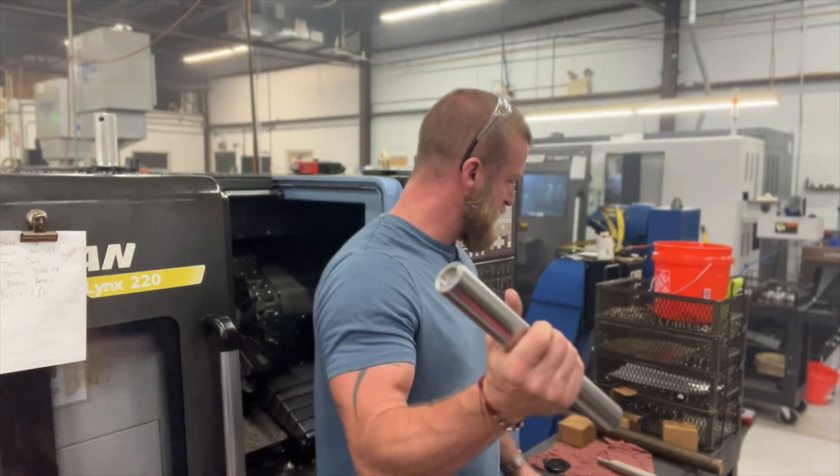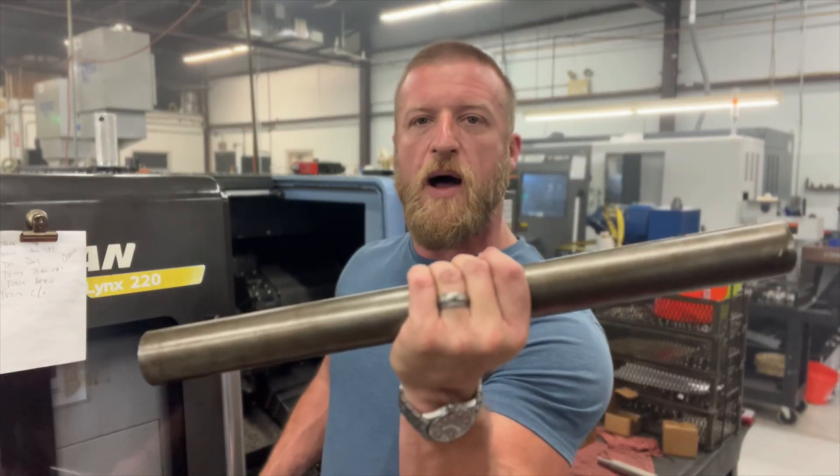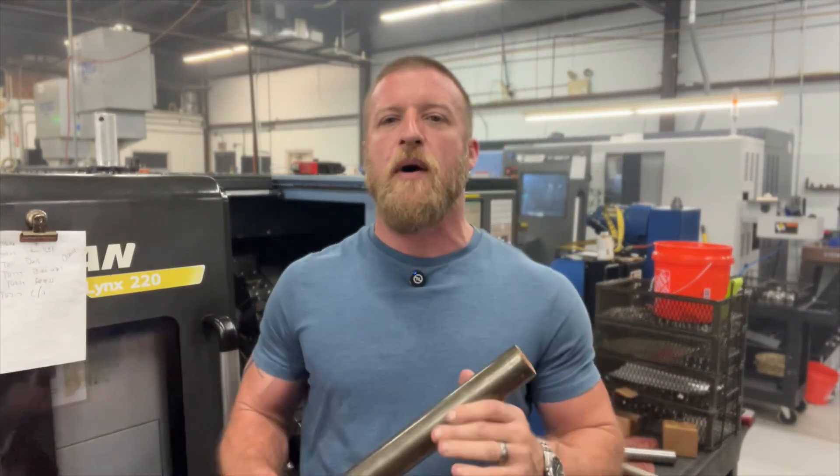A lot of the content I make I try to teach, but life is worth living. Today we're going to do something a little different and have fun. This is not the bar — this is the bar. One and three quarter round 12-15 steel. We are going to see how hot we can get an insert.